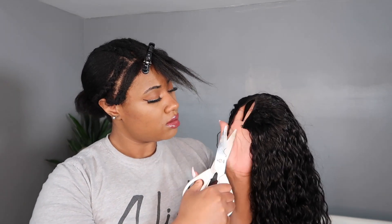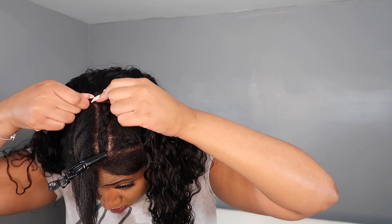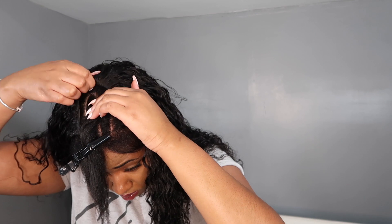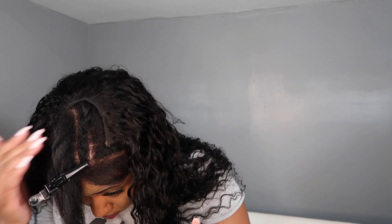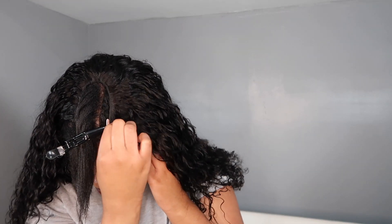I'm going to go ahead and cut off that little piece they like to put in the front on U-part wigs and then put the wig on. I like that this U seems pretty narrow — it's not completely like a V-part wig by any means, but it's on the narrower side and it doesn't involve as much leave out as some U-parts can involve.